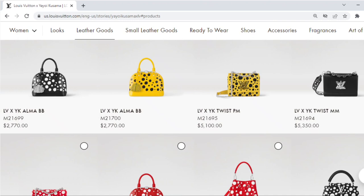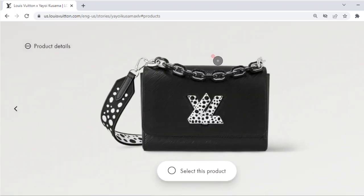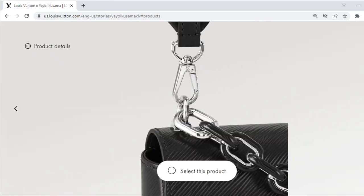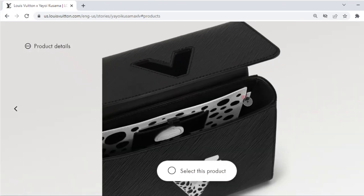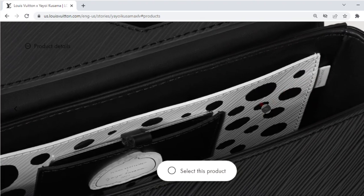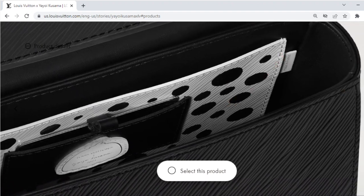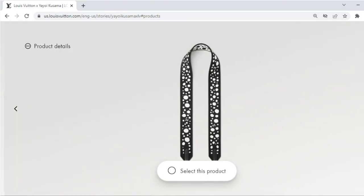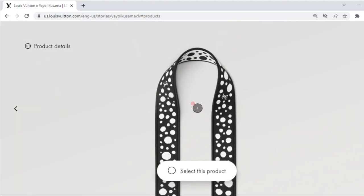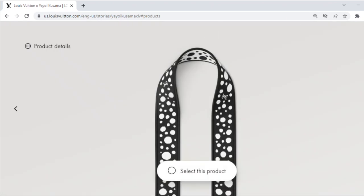Next up is my next favorite piece — the Twist MM in black and white. I really like how they incorporated the dots on the twist lock as well as on the bandolier. I love that there are opposite colors on each side of the strap, and the strap looks reversible. There's also an upgraded interior with an epi leather patch pocket, and there's a 'Made in France' tag next to the pocket — I haven't seen one of those in a while. I really like that twist lock, and the close-up of the bandolier shows it would look really cute on any other black bag as well.